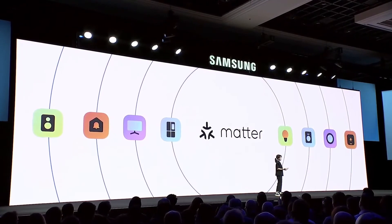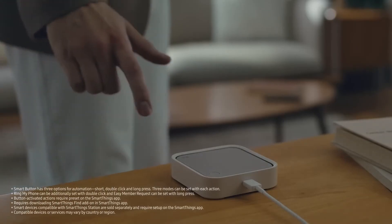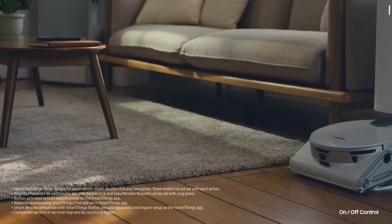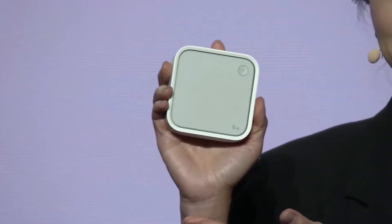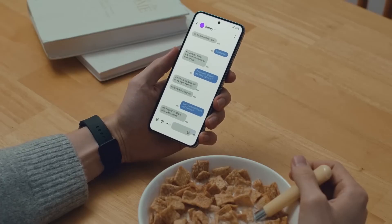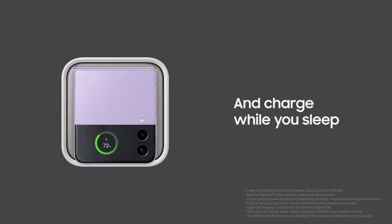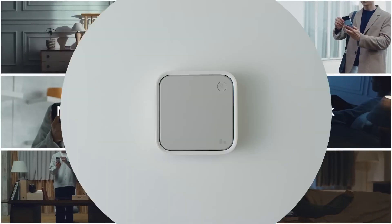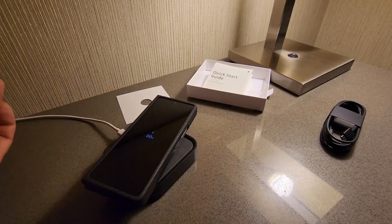Overall, the SmartThings Station has the potential to shape the future of both smart homes and smartphone battery life. By combining two essential technologies into a single user-friendly device, Samsung has created a product that is sure to be a game changer in the world of technology. In summary, we've explored the innovative features of Samsung's new smart wireless charger with a built-in smart home hub — how it works as both a wireless charger and a hub, how it integrates with the Matter standard, and its compatibility with various smartphones including iPhones.